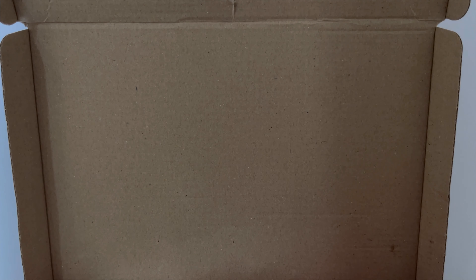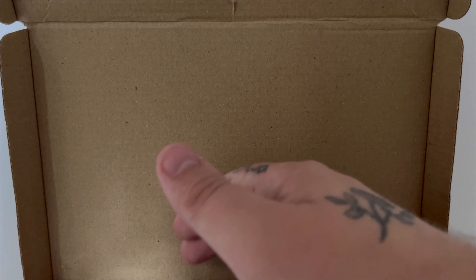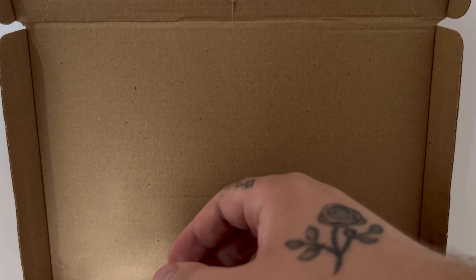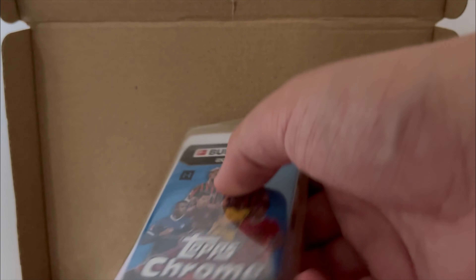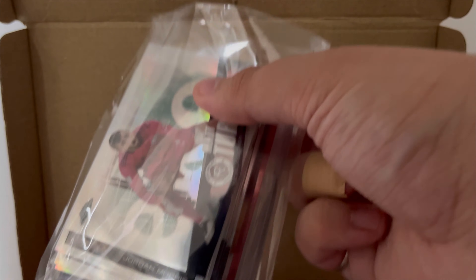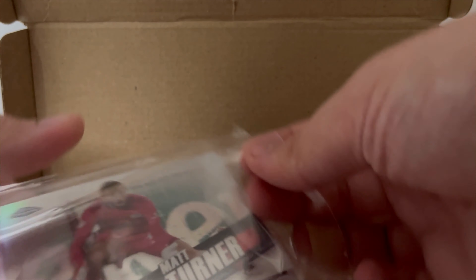Hopefully this becomes a huge business and I can frame that. I'm number one — got to be number one at something. Because it's not content creation, it may as well be the first person to buy something. We've got our packs here. We'll take a look at those in a second. We've also got our base cards, so let's take a look at those first.